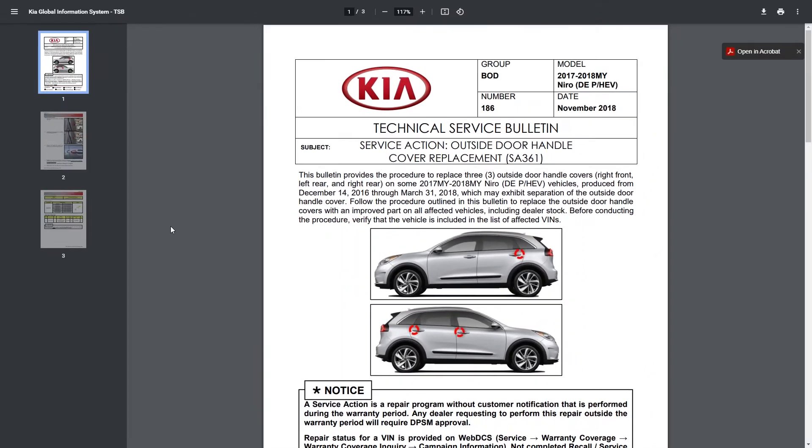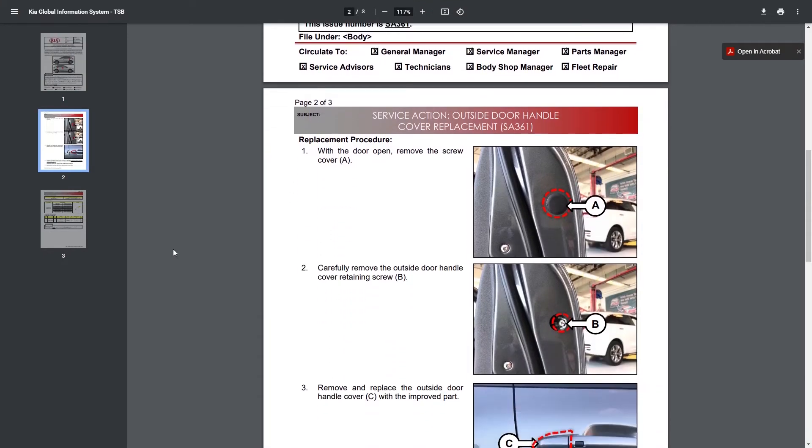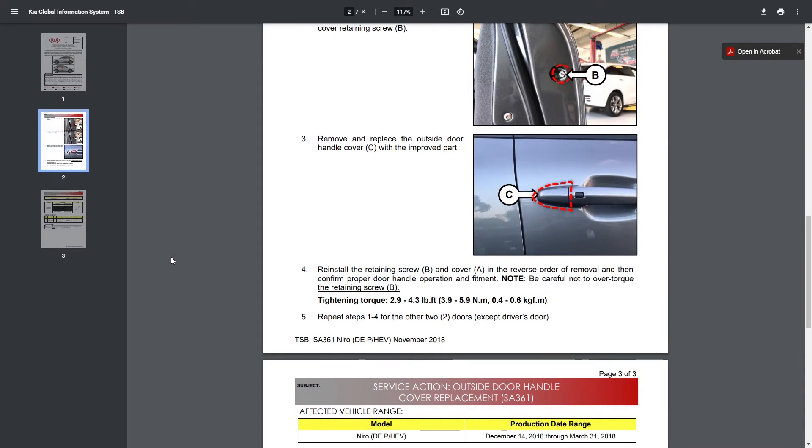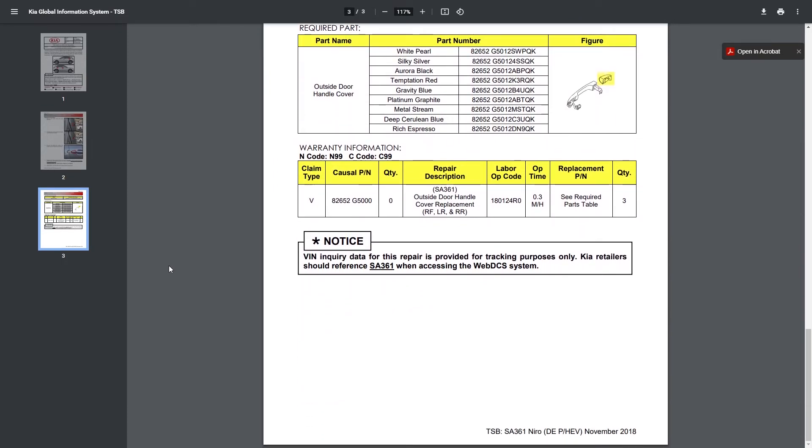However, it's so easy to replace and they're only about $10. I found it's just easier to order the part and do it yourself rather than dealing with scheduling time with a dealer and leaving your car for a day.